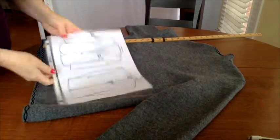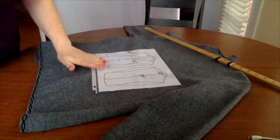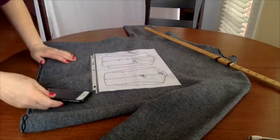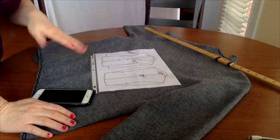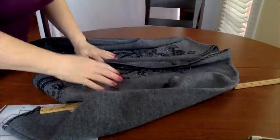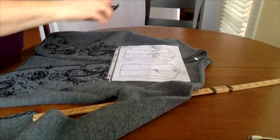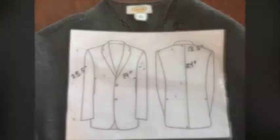Here's a tip: when you take the picture of the measurements, let's say I have another gray sweater and I've made this mistake before — trust me. Take the sweater or jacket, flip it over, and take a picture of the measurements under the tag. That way you get the tag and the measurements in the same photo so there's no confusion.